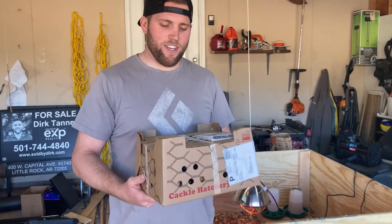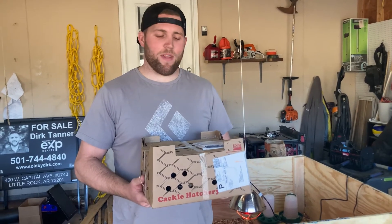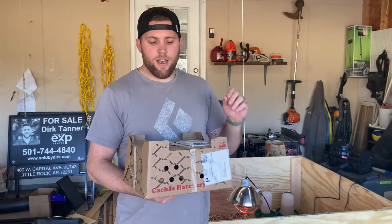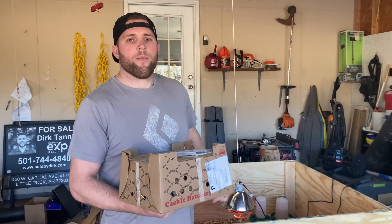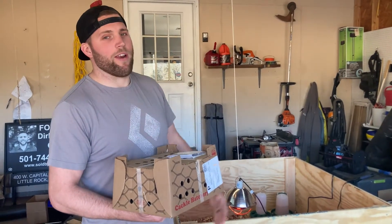We just got our baby chicks and I think they're all alive, which is great. We're gonna get them in the brooder. Step one, once you get these from the post office, you're gonna unpackage it, take the bird, and dip their beak in the water. They do suggest having warm water so they can recoup pretty quickly. We've got everything ready for them.